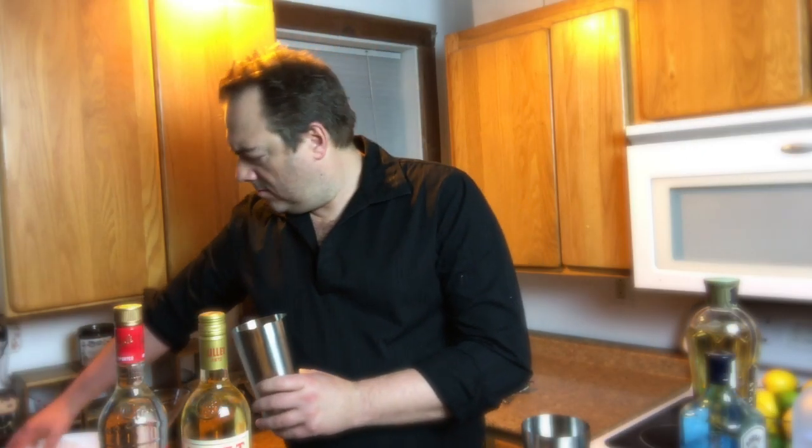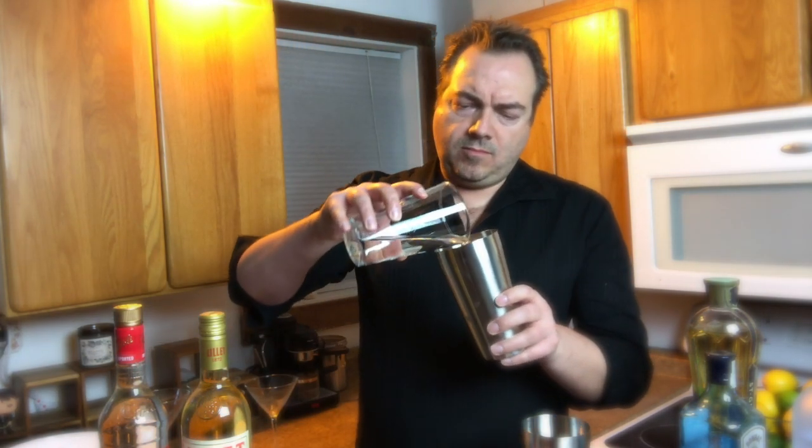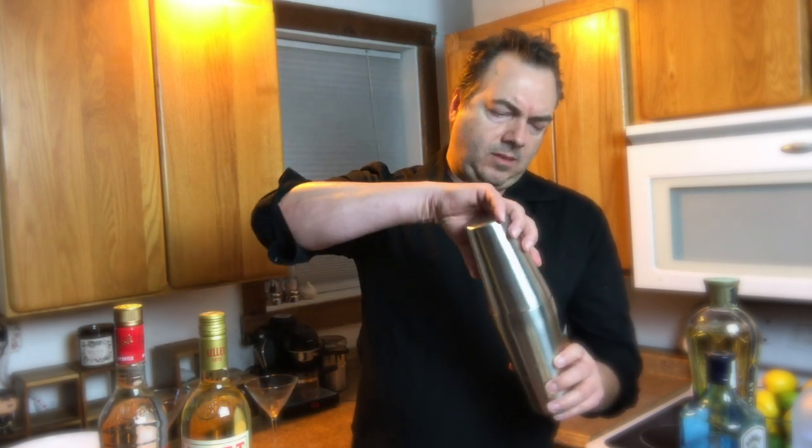Because I didn't ice down my cocktail first, I can take my time. But now it's time to ice it and shake it. So I'm going to add the concoction to my tins, place one on top of the other with the small one facing me in case there's any splashes.